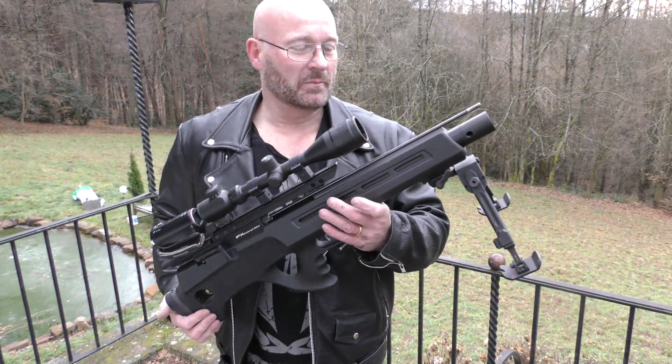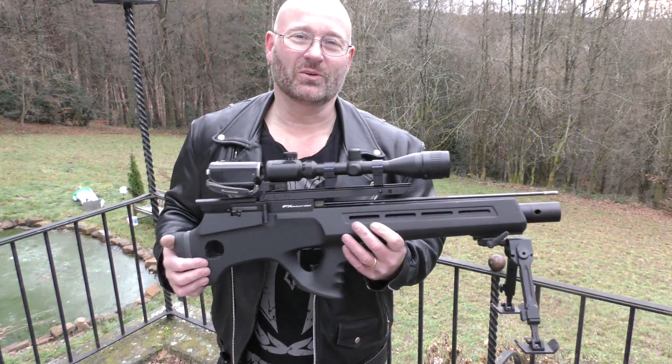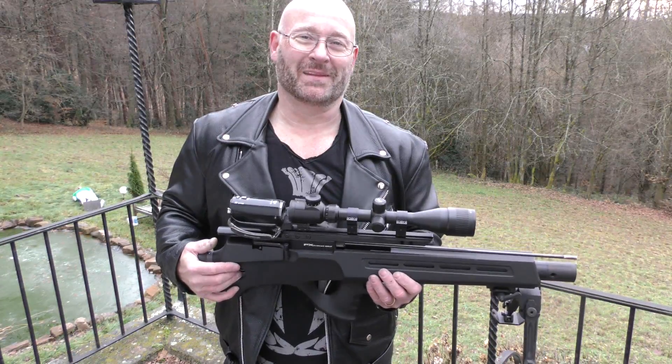The unbelievable arrow guns made by FX Air Guns in Sweden — they are so much fun. I love them, and I hope you do too. Because that's it for today. Thanks and bye bye.